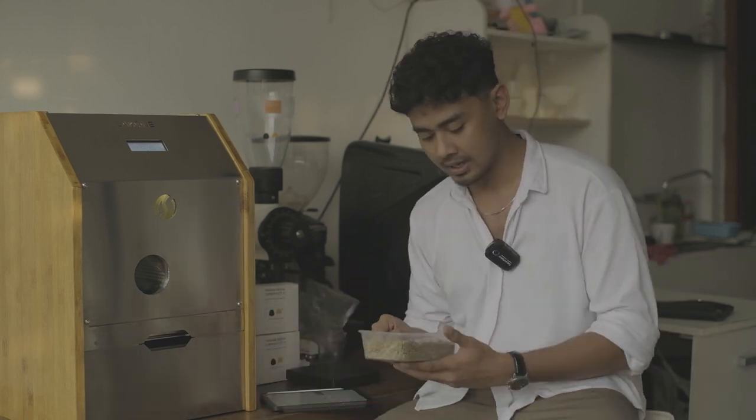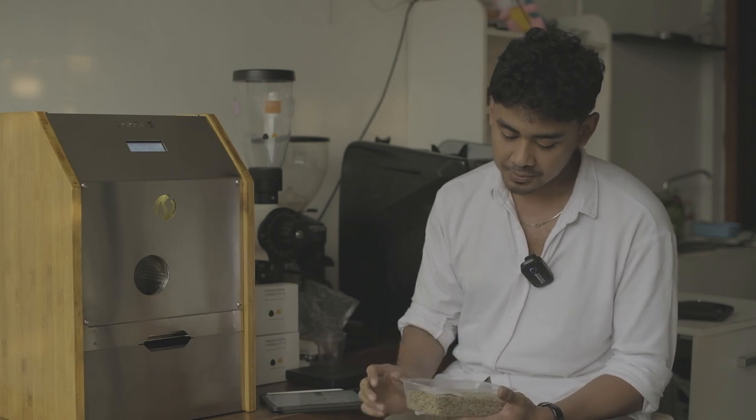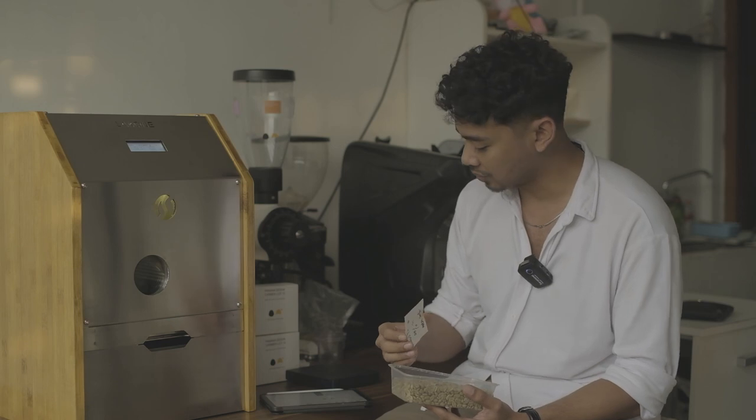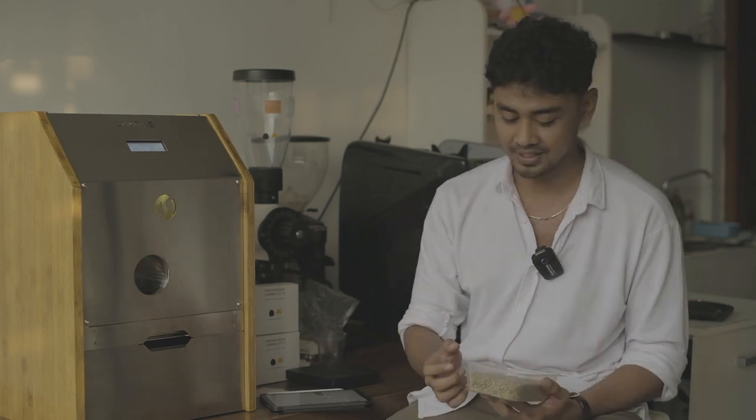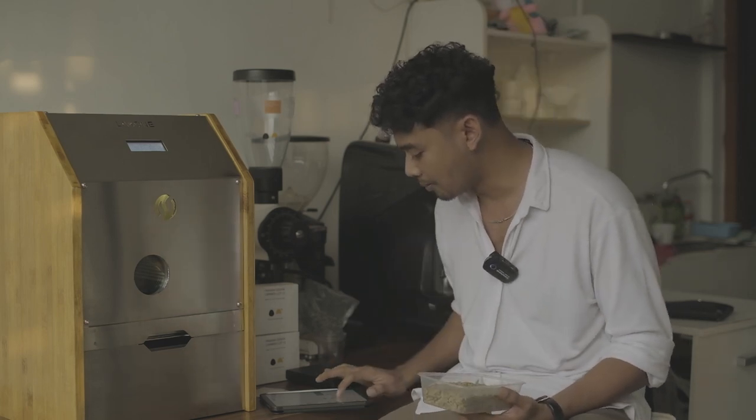Today we have this coffee — Las Margaritas Geisha, with a moisture content of 11.5% and a density of 745. Because it has a higher density than other beans and it's a Geisha with a washed post-surface process, we will use a higher charge temperature — for me, more than 200 degrees Celsius.